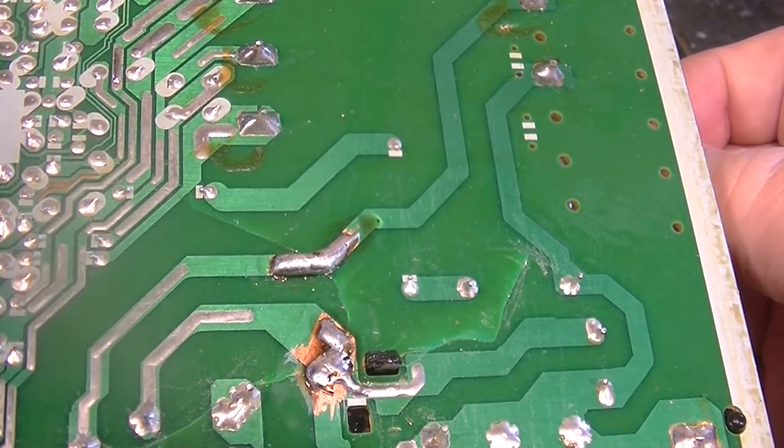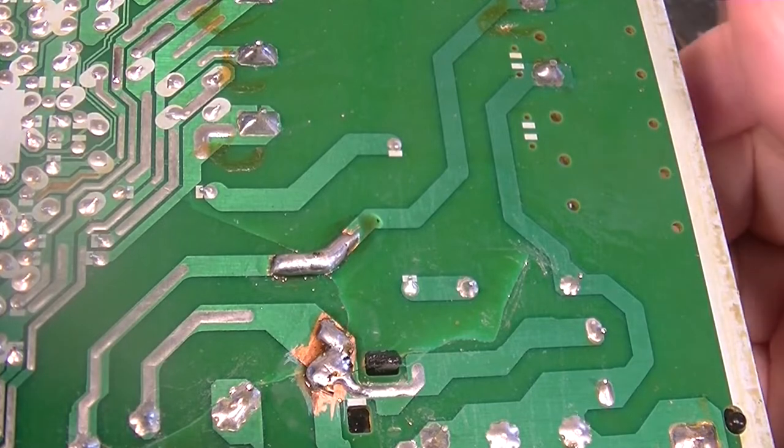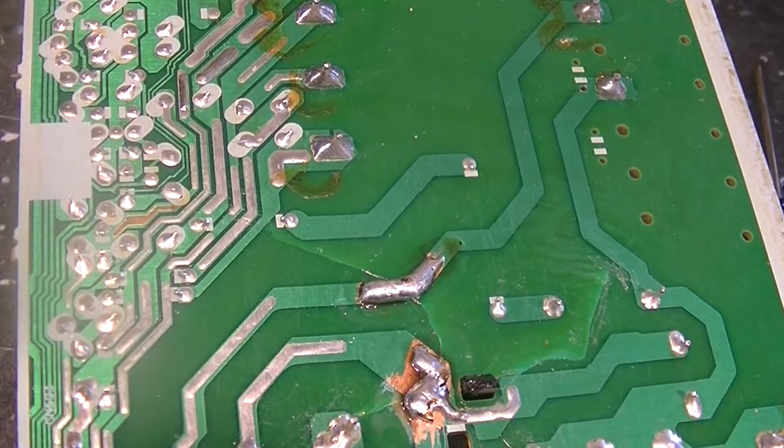For the rest of these repairs I'm going to do them off camera. Let me get to it and we'll go on about our business and see what happens.